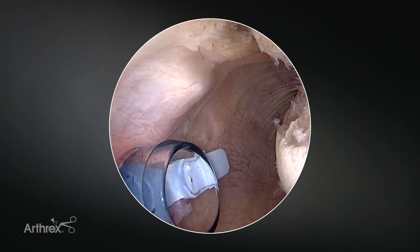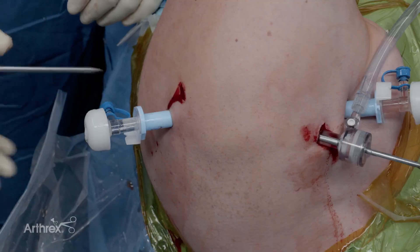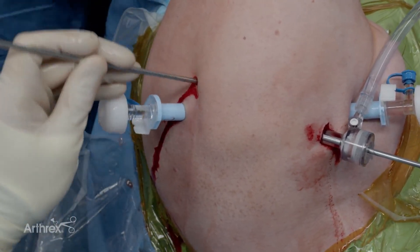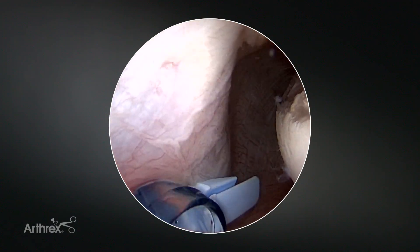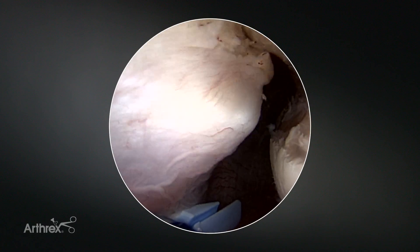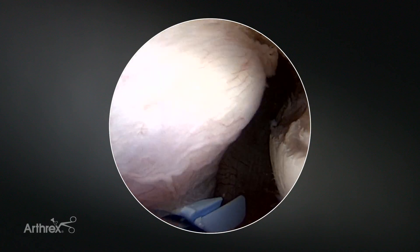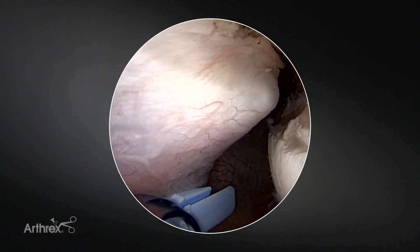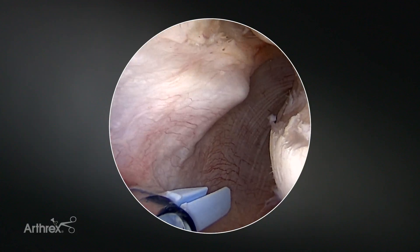This is pretty good here because I'm right in the center of the defect. Next I'll take a switching stick and I'll go down to just above the posterior capsule to confirm that I'm at the right location. We can see the switching stick — we are clearly just above the posterior tissue. I'll insert another seven millimeter threaded cannula.